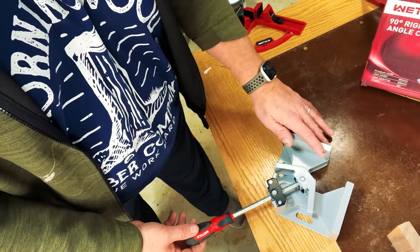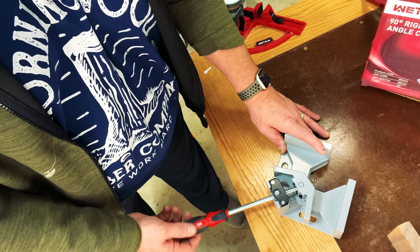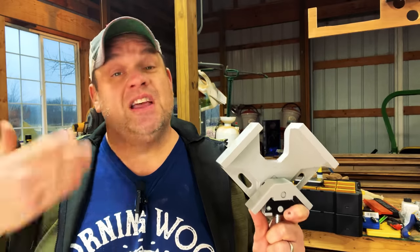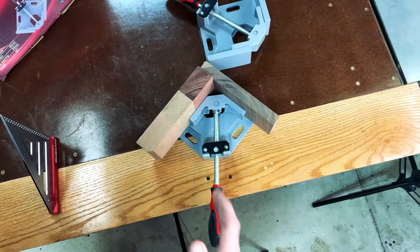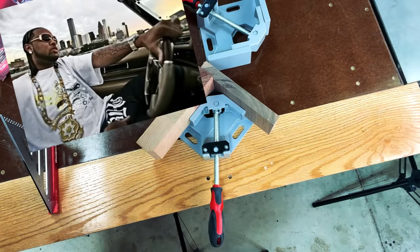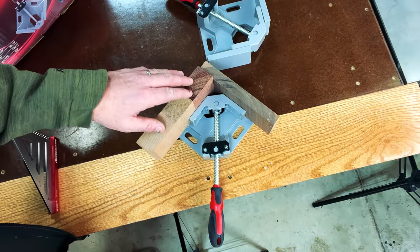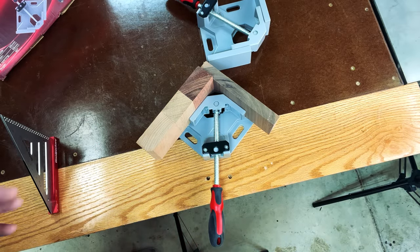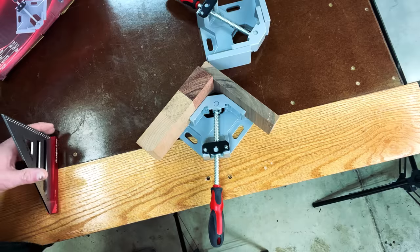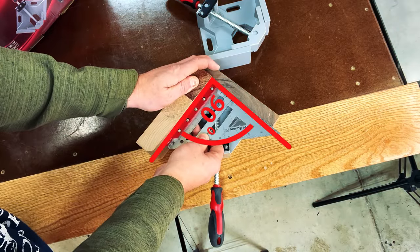If I did have to register a complaint about this clamp, it's that there's no quick release — you have to unscrew it all the way. Once fully unscrewed, this clamp can handle wood up to two and a half inches thick. You can see there's a little bit of gangster lean in the clamp because one piece of wood is a little bit thinner than the other. That's the great thing about it — it clamps two pieces of different thicknesses and still maintains that 90-degree angle. If I put my square in here, you can see it's perfectly perpendicular.